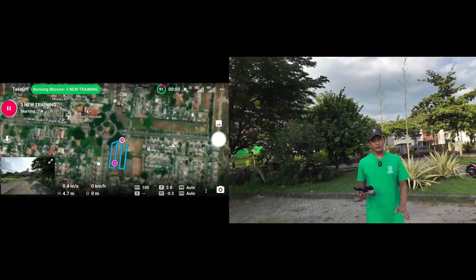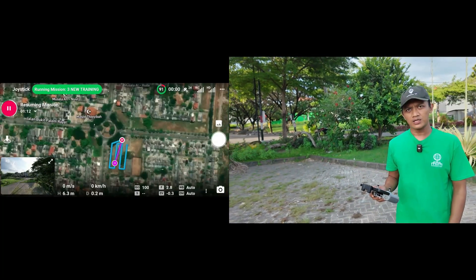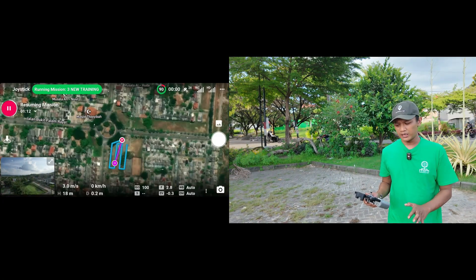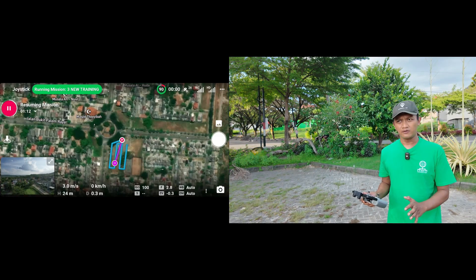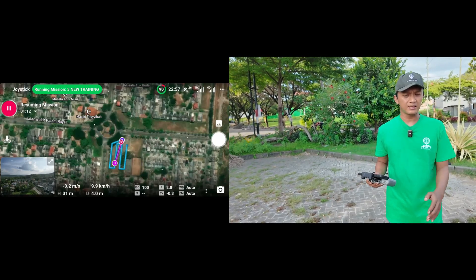That's really simple. Use DroneLink for mapping. Just create a flight path, then connect with the drone, and after that click start. We just wait in the same place, and after that process the data.